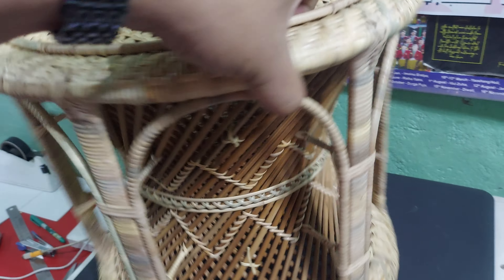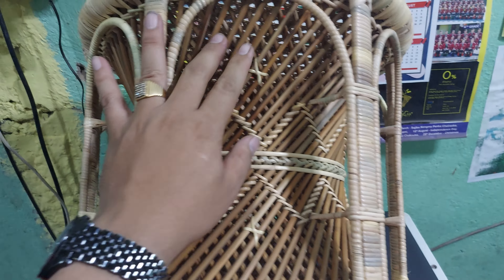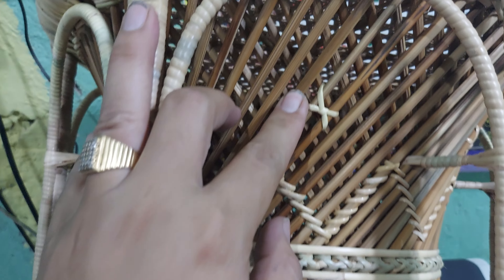This is made for sitting. We call it in Manipuri: Mora. The Mora is a common word. This is the Mora — Manipuri, you are making Mora.